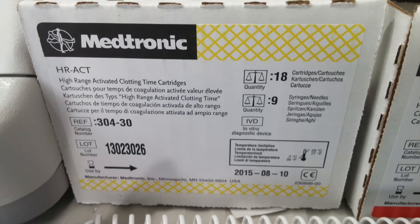You will also want to run a high range ACT. This cartridge works by using kaolin as an activator for factor 12. As with all of the other cartridges, the machine will raise the flags in the cartridge and, based on the resistance, will determine a point at which clotting has been achieved. In this case, the ACT is accurately calculated.